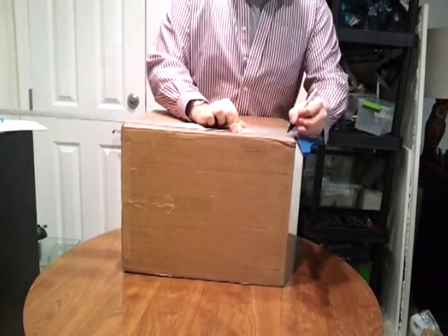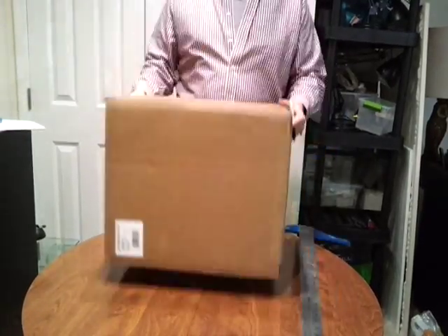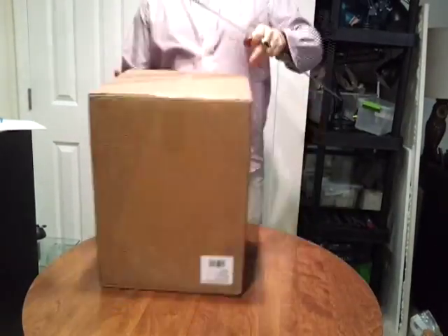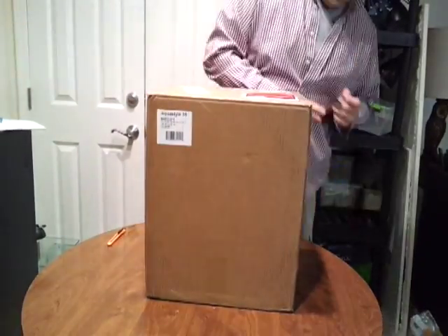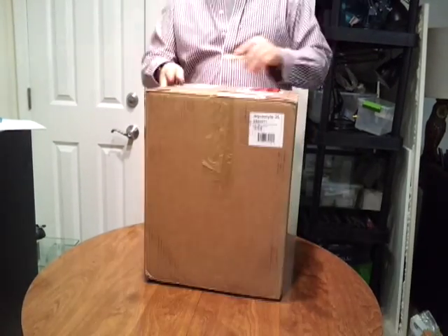Here's the time-lapse video of me constructing the light box. You'll notice the first thing I do is measure one inch around the edges and then mark off the window which I will be cutting out. I mark off the front of the box, the top of the box, and the two sides of the box.